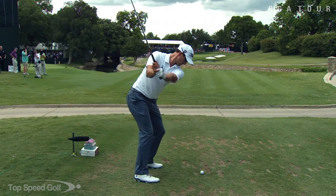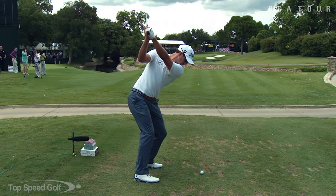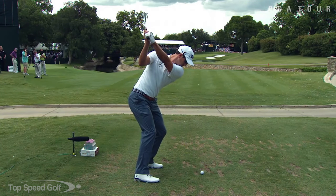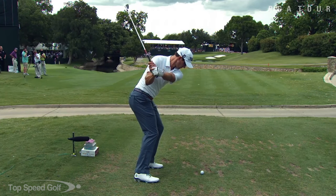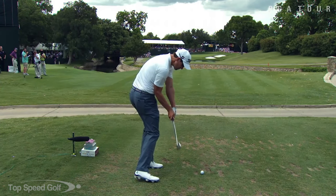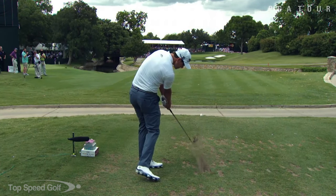Hey guys, welcome back to Top Speed Golf. In today's video we're going to talk about a very detailed description of what the shoulders do in the golf swing. I took both a face-on and a down-the-line view of Adam Scott. I think he's got some of the best shoulder movements in the swing and one of the best overall swings in the history of the game. Really beautiful swing. We're going to talk about a lot of detail, every single piece of this.